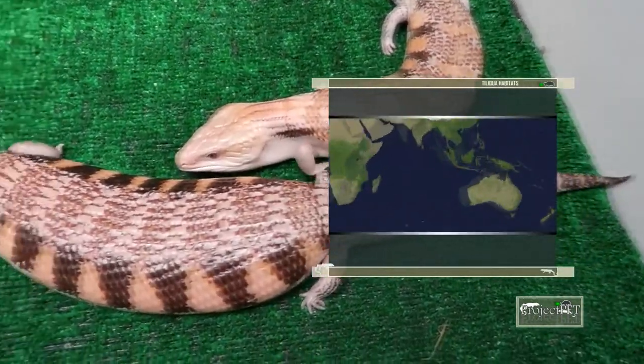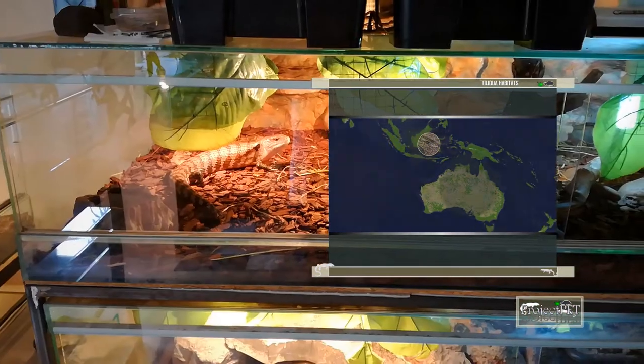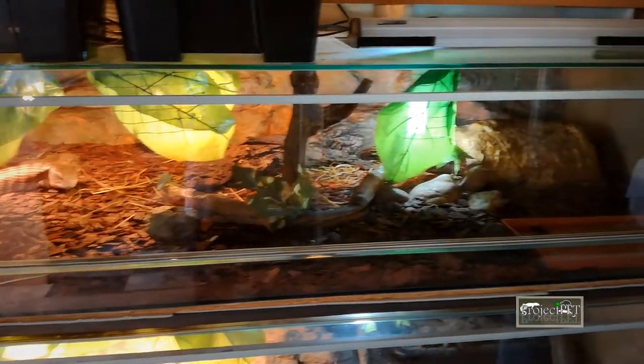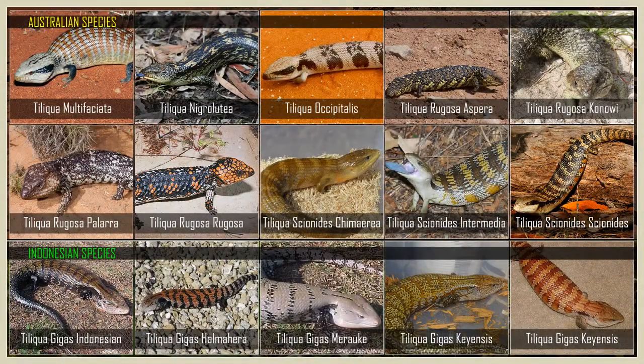Scincoides species are from Australia; they are the ones from a hotter, drier climate, while giga species are from Indonesia's tropical environment. It's easy to see why you have to know all this — you have to be 100% sure what species you have in order to produce the right environment for your animal. The next picture will show you the tiliqua species and subspecies and their geographical origins.